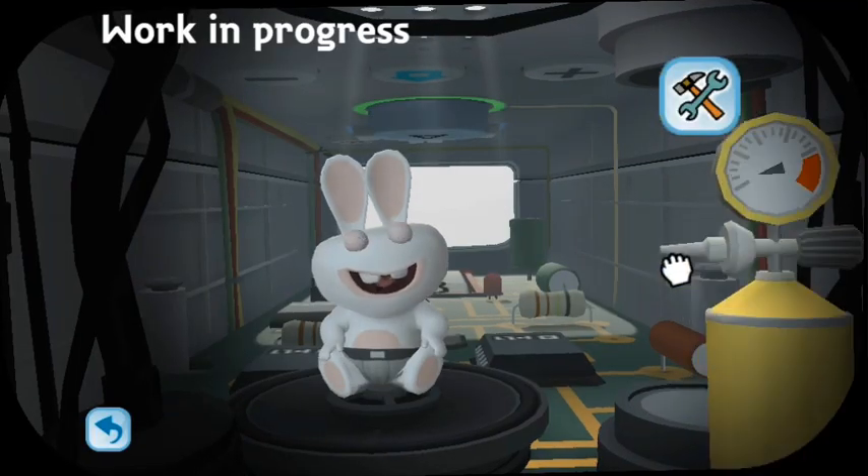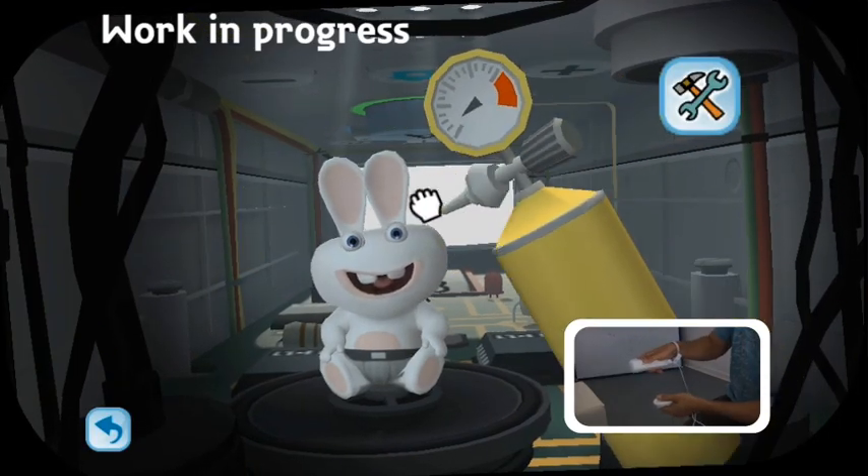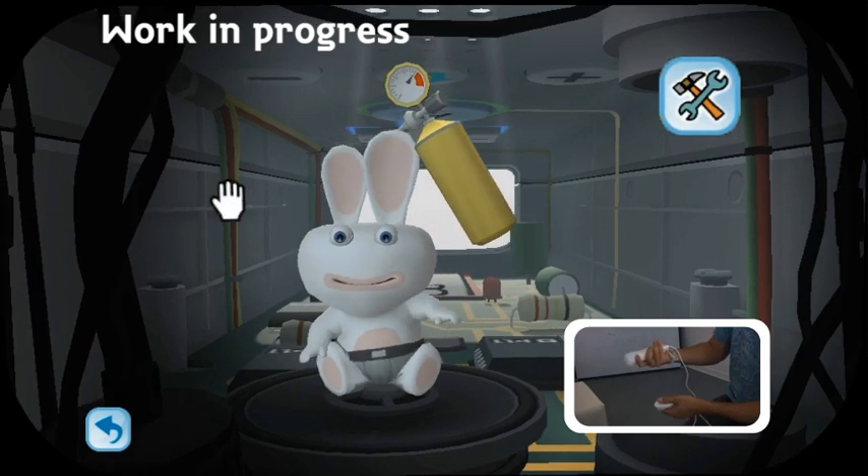This device is known as the gas tank. This allows you to deflate eyeballs and ears, or expand them to ridiculously large sizes.